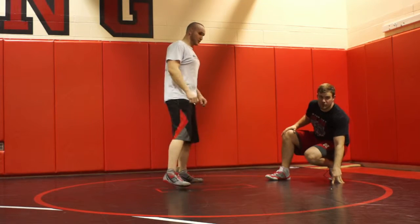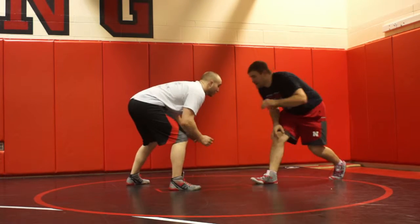One more time at real speed — we'll go real speed real quick.